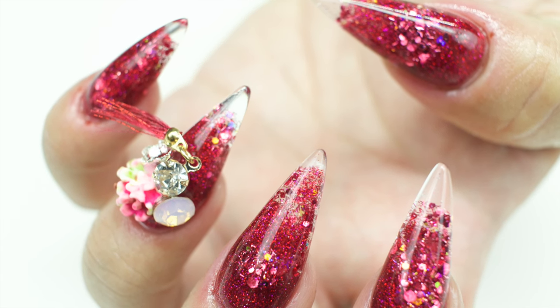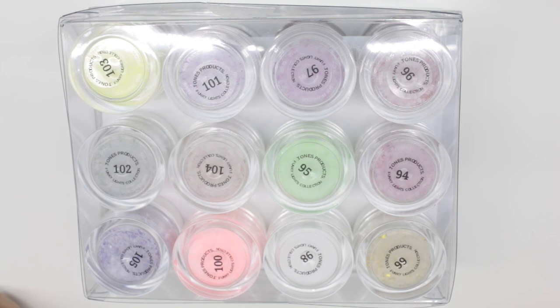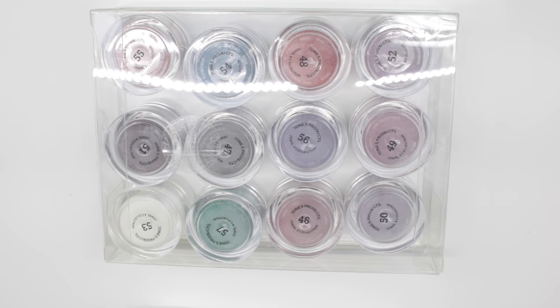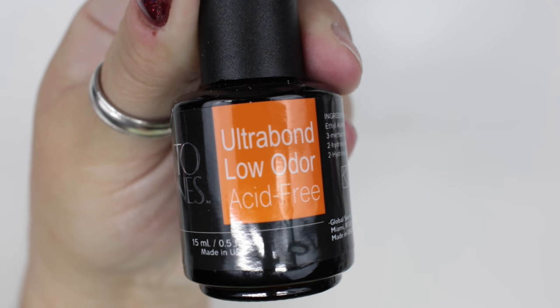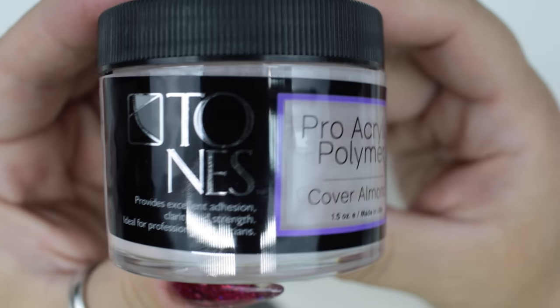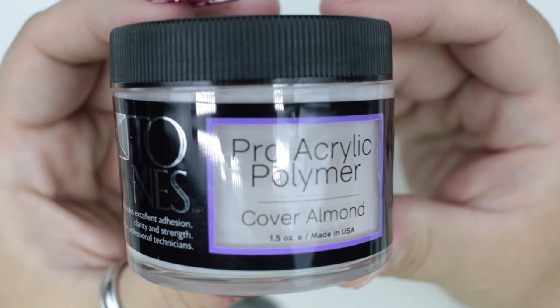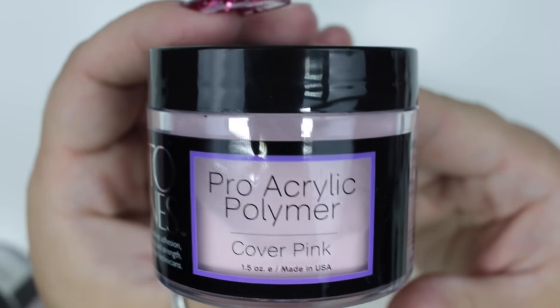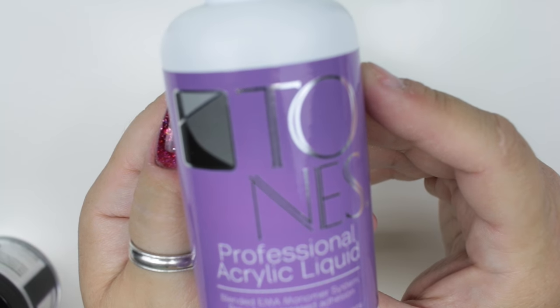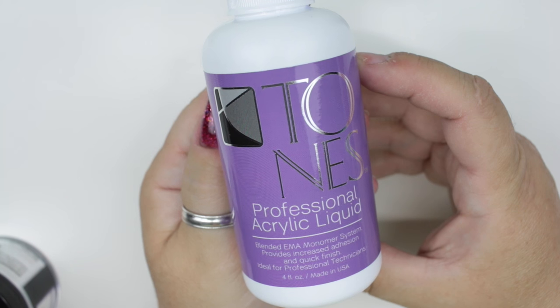Hey everyone, welcome back to my channel. I have a review today of a company called Tones. I'm looking at their Funky Lights and Jewel 2 acrylic collections — those are the two I got. I'll be showing you the colors, and I also got their acid-free low odor primer, a cover almond, cover pink, their glass clear acrylic, and their liquid monomer.